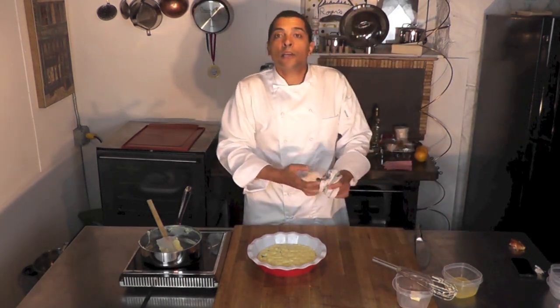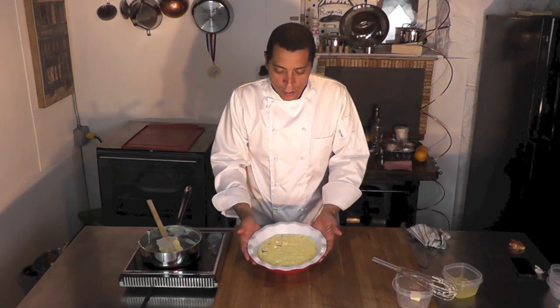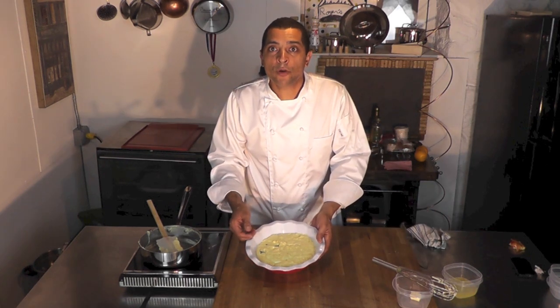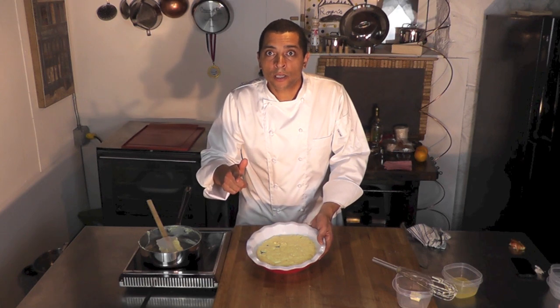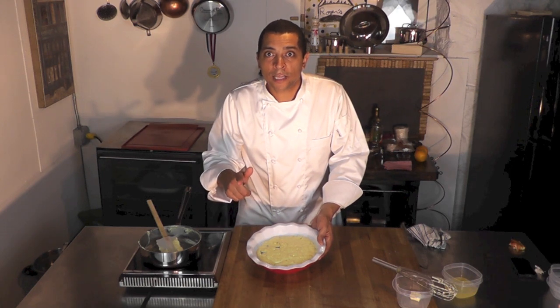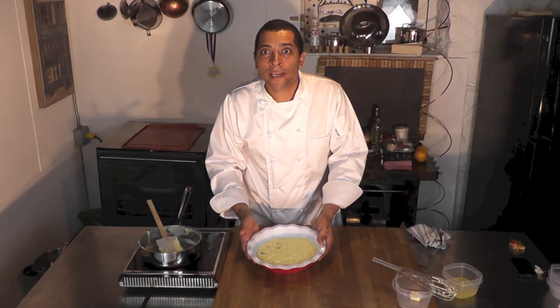Here we are. Thank you for watching that quick demo on how to make a beautiful pastry cream. Remember I'm going to do something else with that, so keep an eye on my library to see what I did. Thank you. Happy cooking. Happy baking.